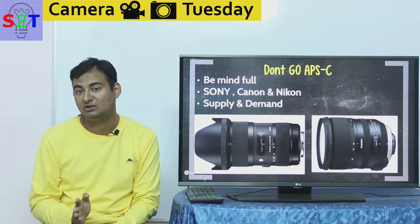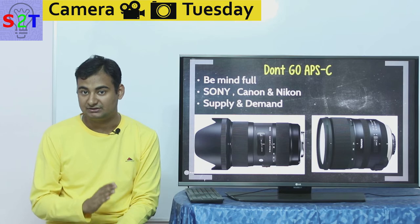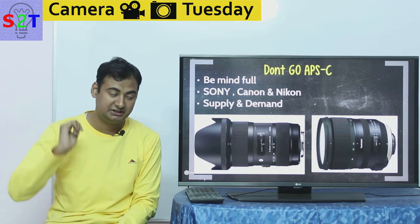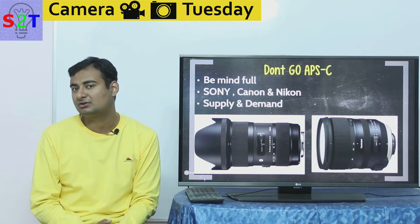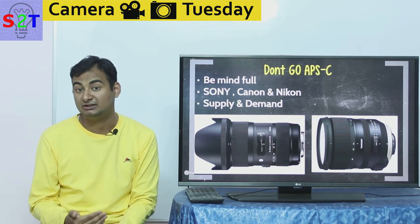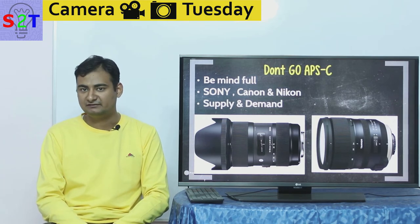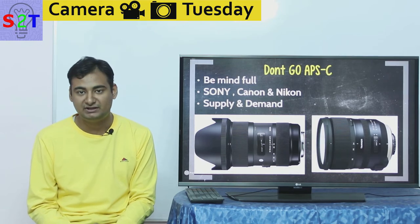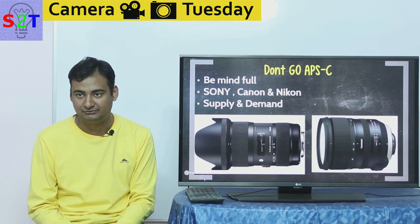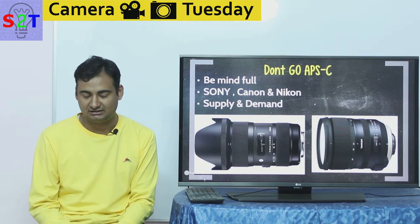Please understand that this does not apply to Fujifilm, because Fujifilm as a company — as you can check in my X-T2 video — is a very smart company solely focused on APS-C. That's why their lenses have very high quality. However, their lens range is not that vast — they don't have 300 lens selections. So please be mindful of that, and before you jump into any system, please check the lenses before you buy a body.